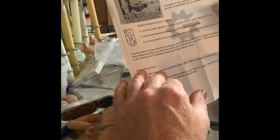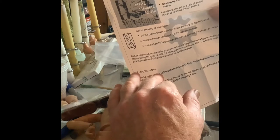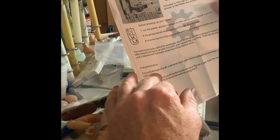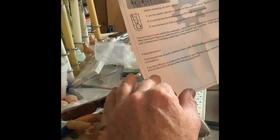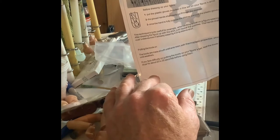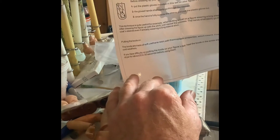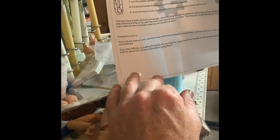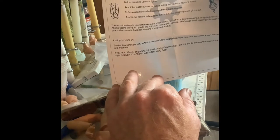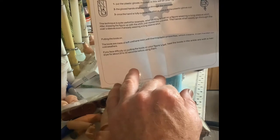Instructions: how to properly tuck in Steve's shirt for a better fit. The pants were made very tight, so included is a wooden spatula to help the process of tucking the shirt in the pants. Also included are plastic gloves to facilitate the procedure — put the gloves on your fingers, and the gloved hands shall easily go through the sleeves. Once the hand is fully outside the sleeve, just pull the plastic glove out. This technique is quite useful, for example, when putting a coat on a figure wearing a long sleeve shirt.